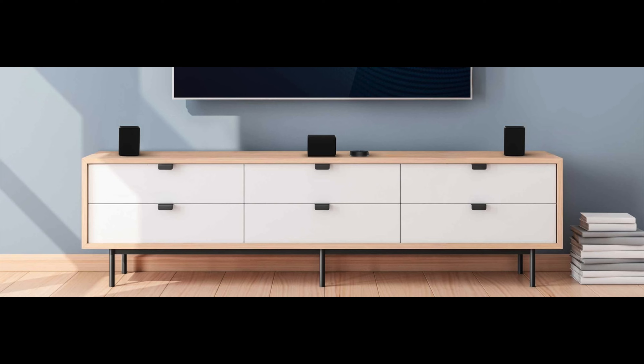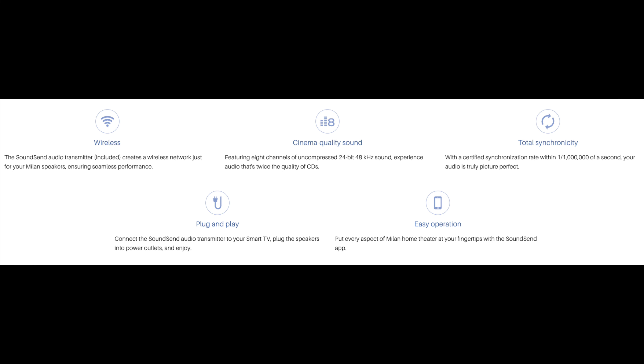This is a wireless system that you can set up in your home theater. It's super versatile and right now we're going to get to unboxing it.